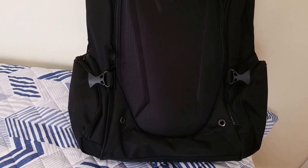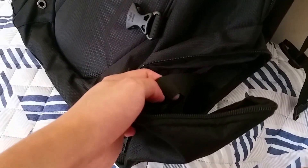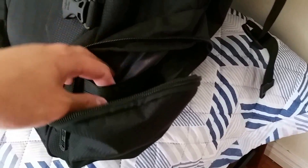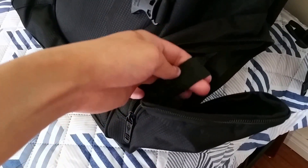Of course, we also get side pockets. Let me unzip one to show you. You even have a rubber band or strap that secures your water bottle, or whatever you want to put in here — like a pencil case. Whatever you place inside will be held securely by this strap. Very nice.